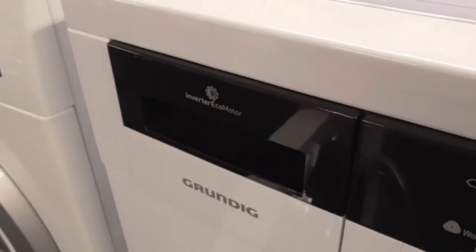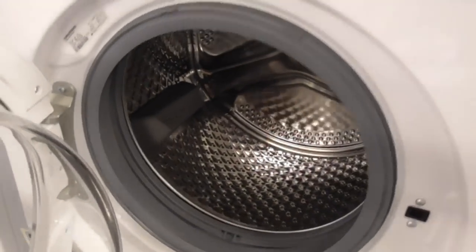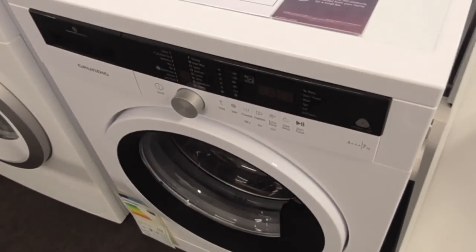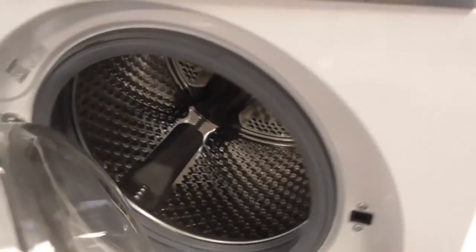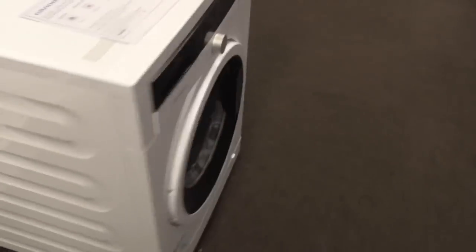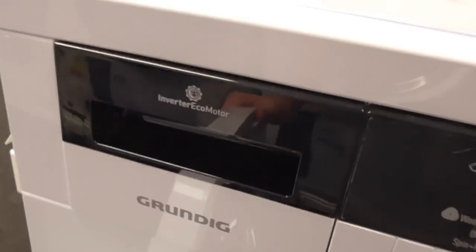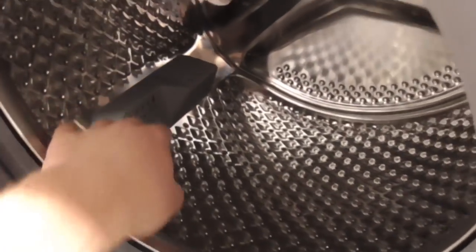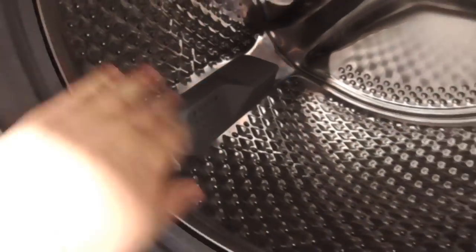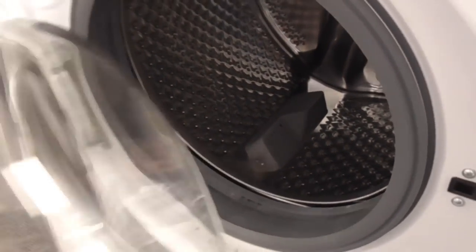We've got a Grundig Infecto Eco-Motor Trave A-Class 7kg proof-care washing machine. That's the Grundig one. We've got a Grundig Trave A-Class 8kg proof-care washing machine - another Grundig. And we've got another Grundig Infecto Eco-Motor Trave A-Class 8kg proof-care washing machine. How weird is that paddles? You can probably see the paddles on the Grundig - it's so weird, never seen that similar shaped paddle.